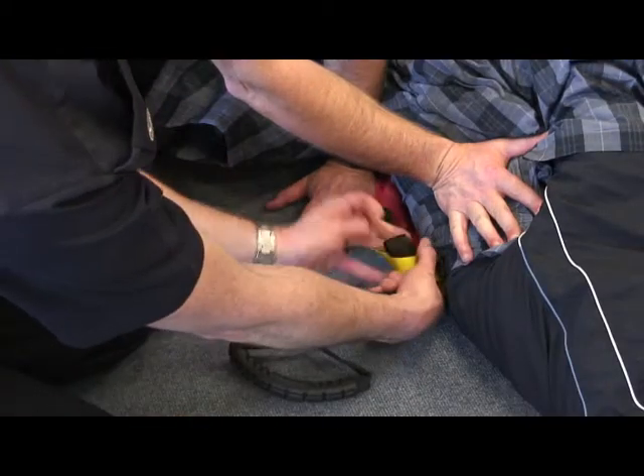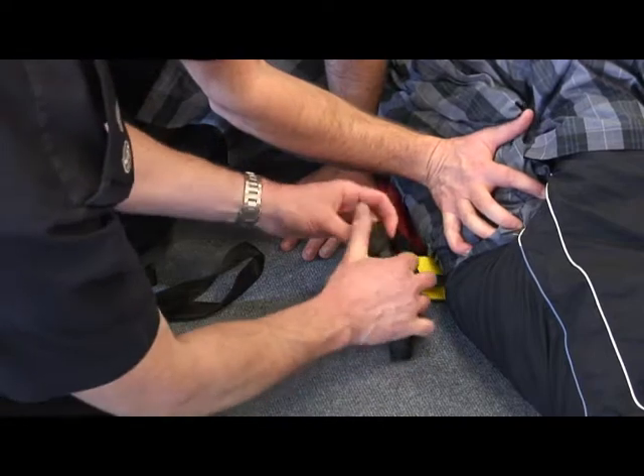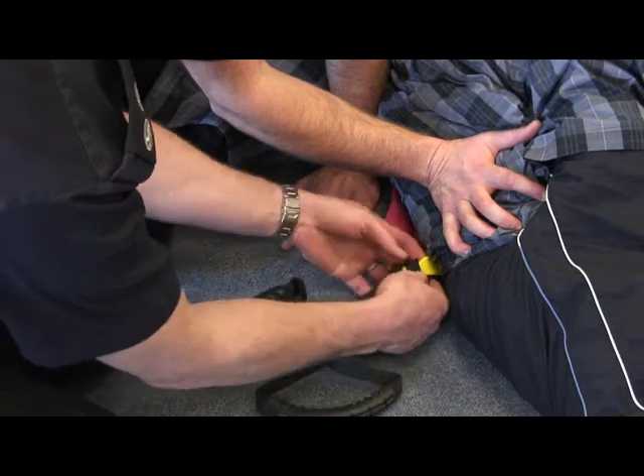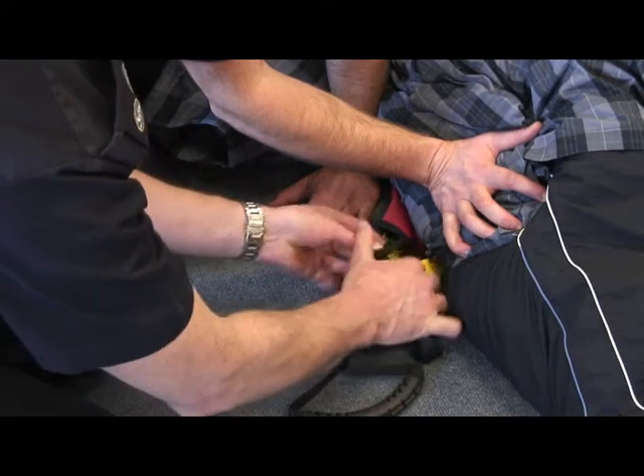The width of the dummy necessitates the use of the extension handles beneath the thighs. Two extension handles were added to the yellow pair of sling handles and two to the blue pair.